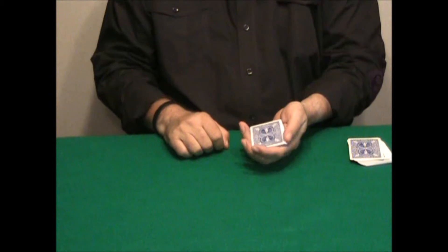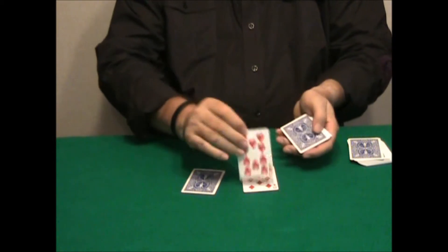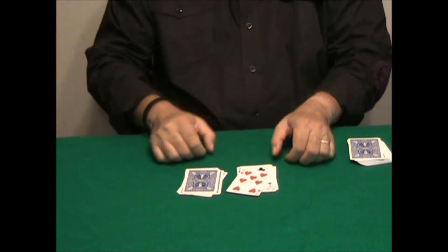You give the deck a small cut, then deal into two packets. Tell me if among the face-up cards you see your cards.